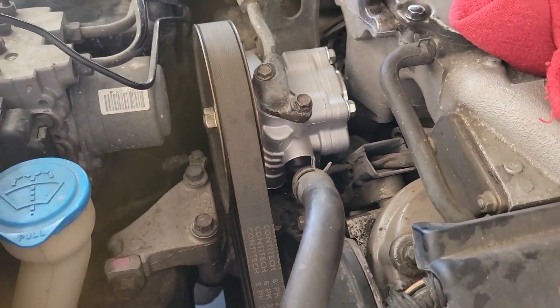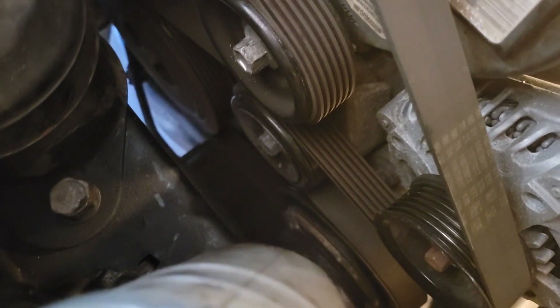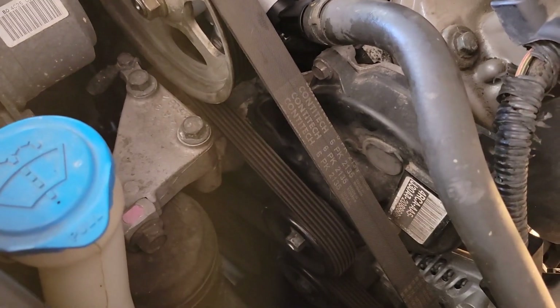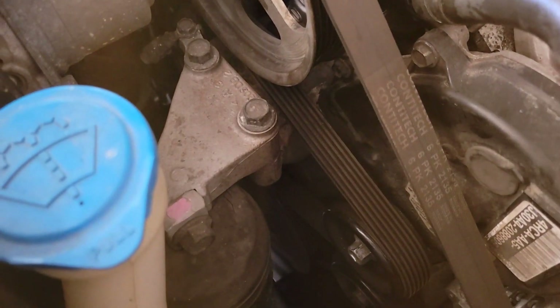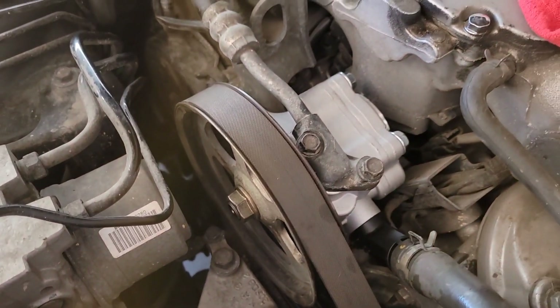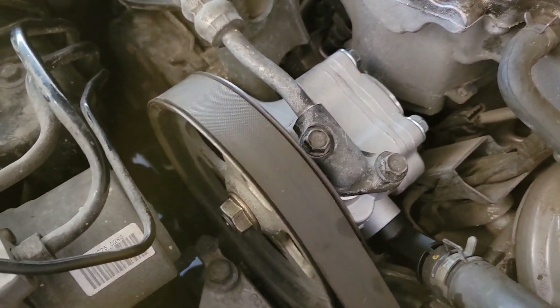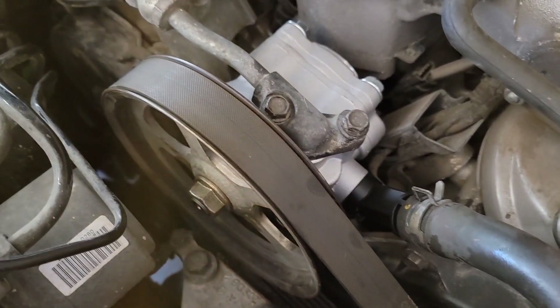Got the hoses back on and the belt's back on. One thing to know about the belt: take a picture or video before you take it off so you know exactly where it's routed. The belt goes back on in reverse — 14 millimeter on that pulley, loosen it again, put the belt on the top at the power steering pump, and then make sure everything's aligned where it should be. As far as torque specs, I couldn't find any, so just make sure every bolt is tight.